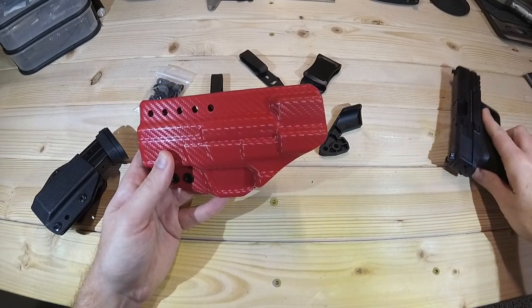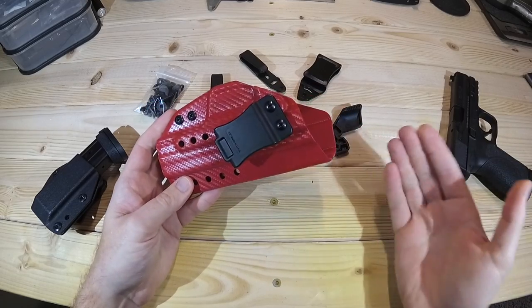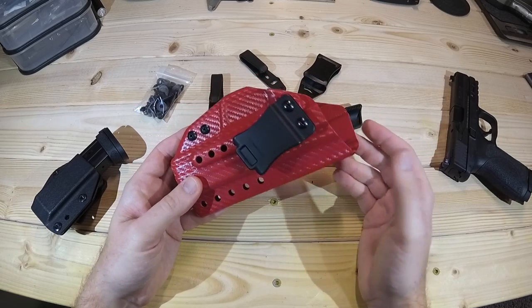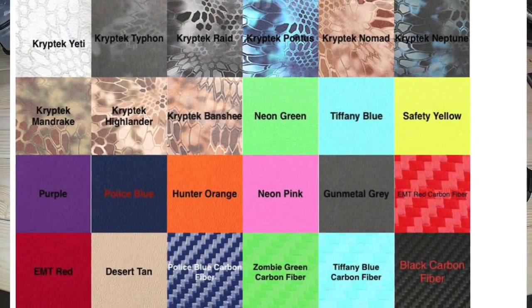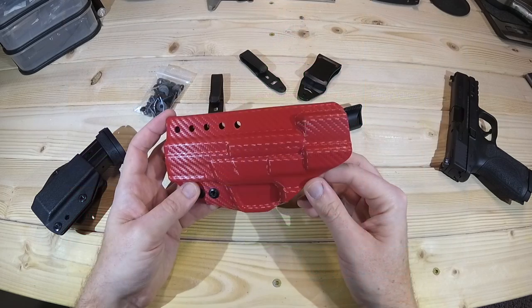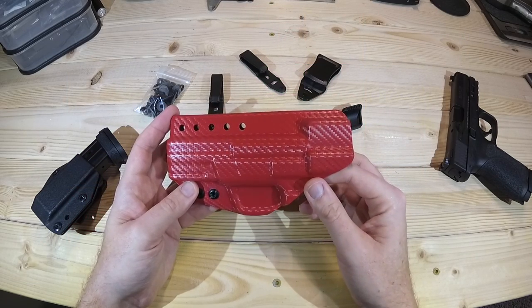Being able to adjust this to your liking with all the different customizable options is great. He does have different types of holsters as well, so you just have to go to harrysholsters.com and pick the one that works best for you. He's got a lot of different color options — I chose a red carbon fiber, which I thought would be kind of fun with the Smith & Wesson 2.0, just something a little bit different. I'm kind of tired of black holsters and FDE holsters, so I wanted it to have a little bit more pop to it.